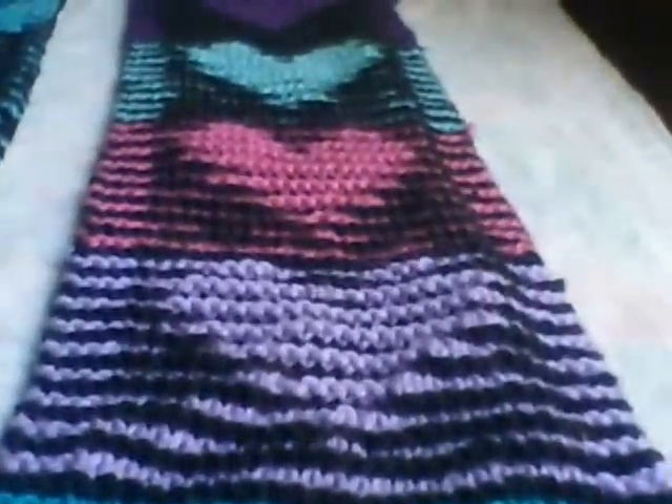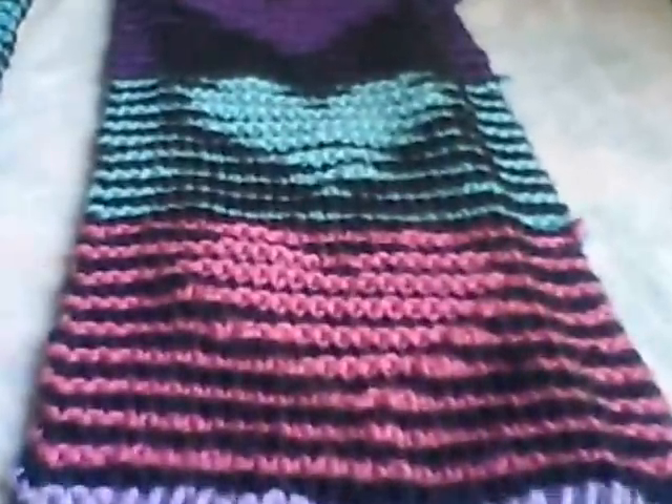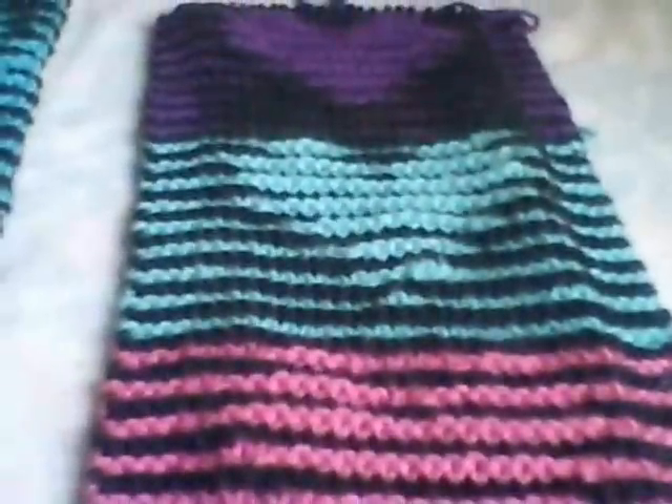Hi there. I wanted to talk to you a little bit about knitting illusion. When you look at it, it looks like stripes. But when you look at it at an angle, you can see the pattern. This one I did right here is a scarf in turquoise with black. And this one right here is one of hearts — turquoise and black, then purple and black, then turquoise and black and then purple and black. But looking straight on, you just see the stripes.